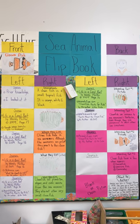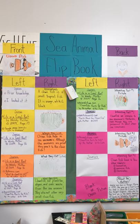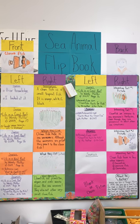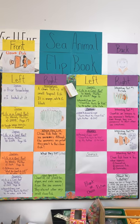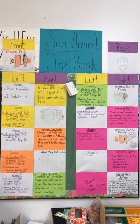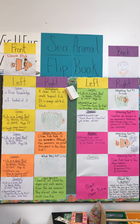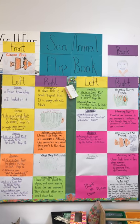I displayed them on the sea animal flip book bulletin board to help support students in knowing how to put their information together. Basically, on the white cards they're drawing pictures, and then on the colored cards they're writing information or writing facts.